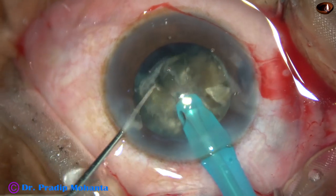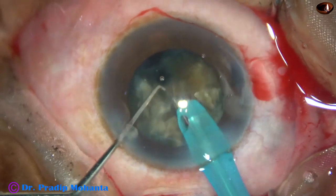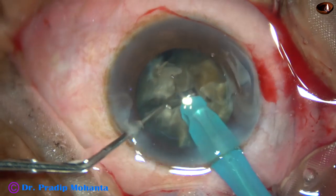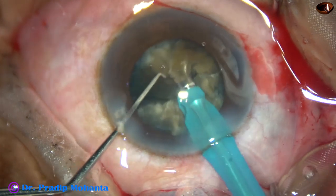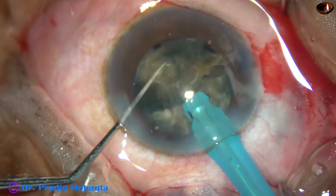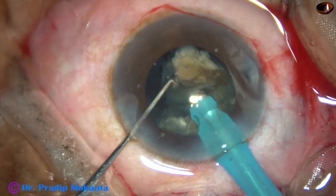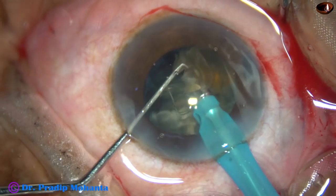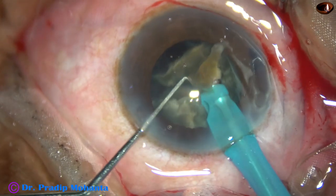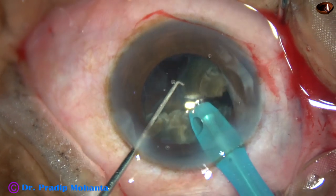Now this heminucleus is being managed. The nucleus has already been divided into three small pieces and I am emulsifying each fragment. The ultrasonic energy used in this case is 80%, flow rate is 45 ml per minute, and vacuum is 450 mmHg. This is the Faros from Oertli, Switzerland.